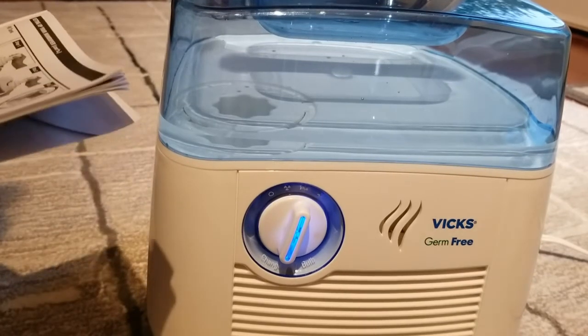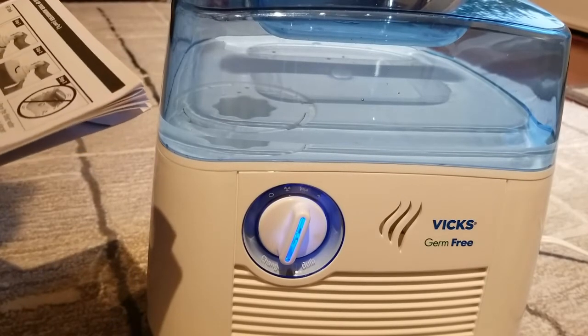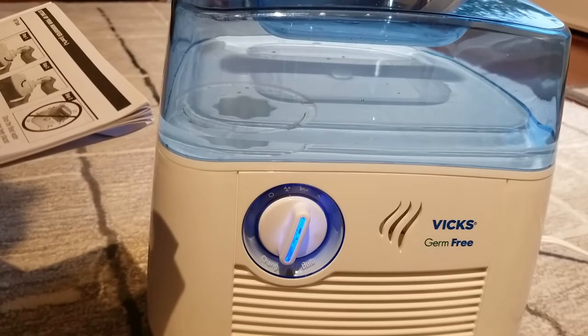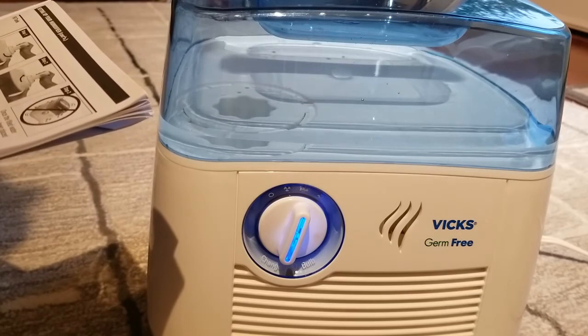The filter should be changed every one to three months depending on your water quality. Keep in mind that depending on your water quality, mineral deposits can still clog or discolor the filter, affecting its life and that of the humidifier.